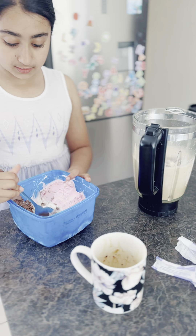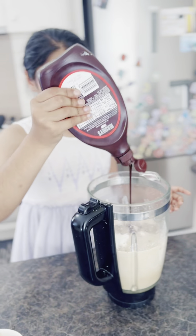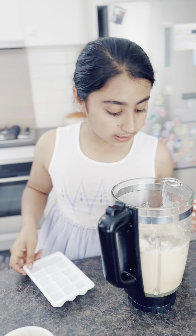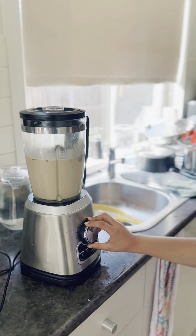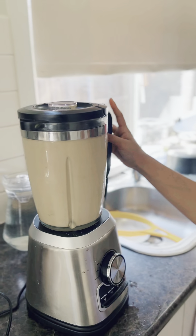After this you're just gonna add your chocolate syrup or Hershey's syrup. Then you're just gonna add ice — add lots of ice because it's very hot and it'll be much better with lots of ice.